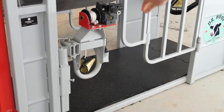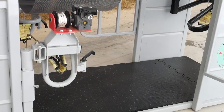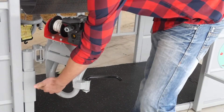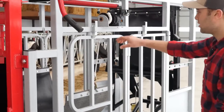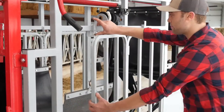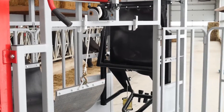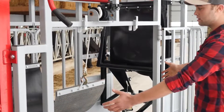Once the leg is lifted, set the lock. Each front leg lift easily swings out and also has a height setting. On each side of the crate, there are large swing-out side panels to allow for easier cow access.